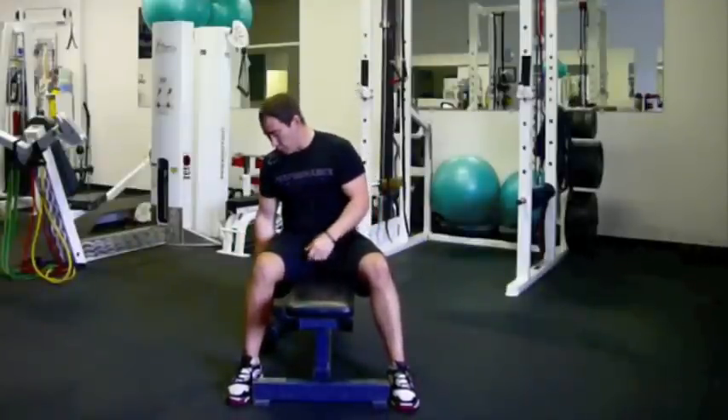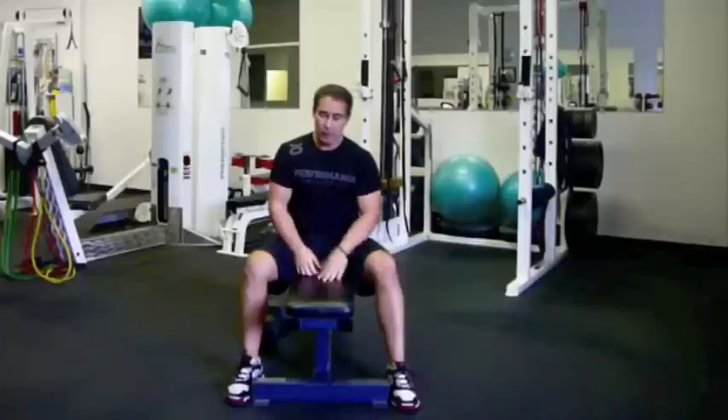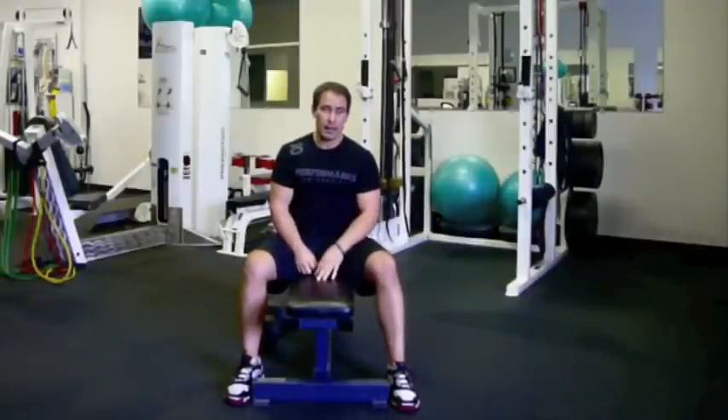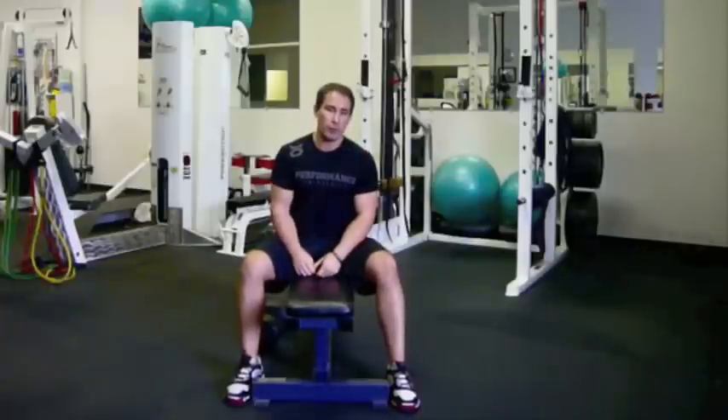The single arm shrug — I've also named it the Gittleson shrug after Mike Gittleson, who I learned it from. Give that one a shot. It's my favorite upper trapezius builder, and it'll probably end up being your favorite as well.